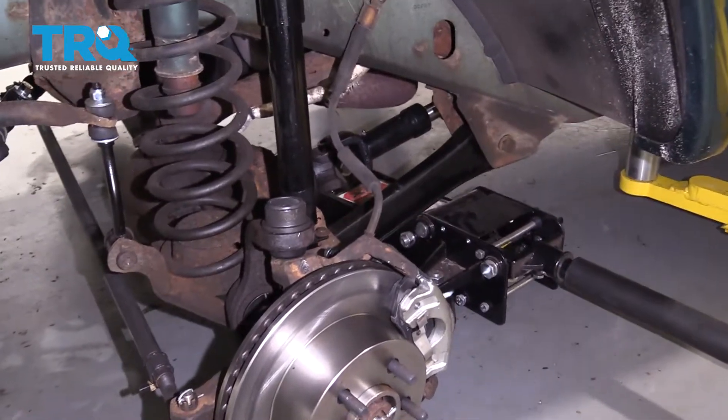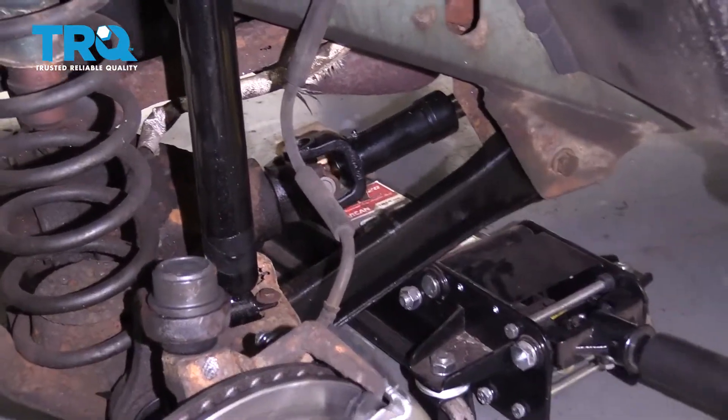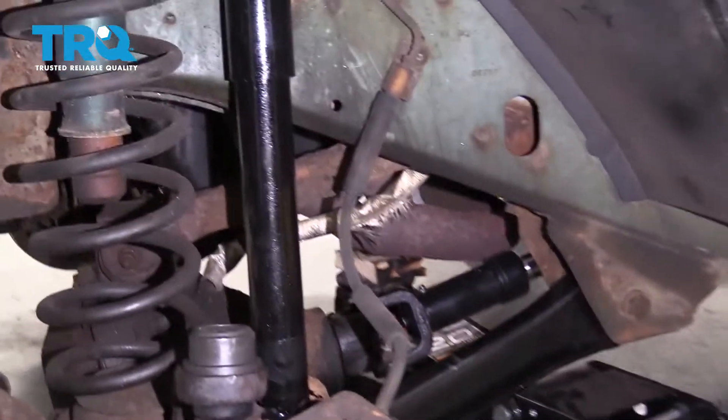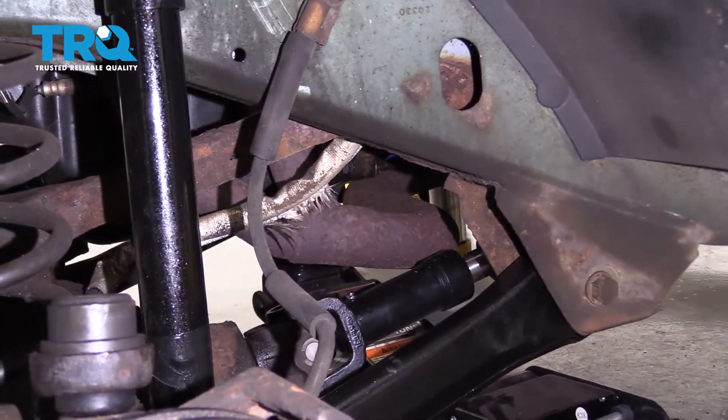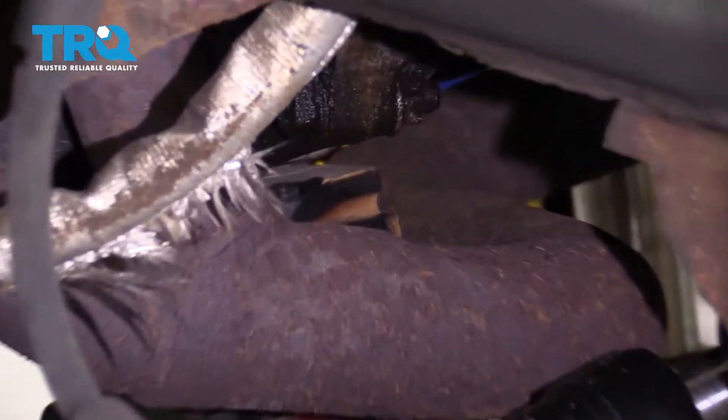Now with the floor jack down on the ground with a piece of wood on it, I want to try the bell housing because it's sturdy, and I won't dent the oil pan that way. I'll see if I can lift this up enough to take that pressure off.